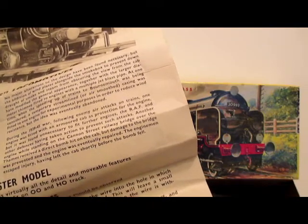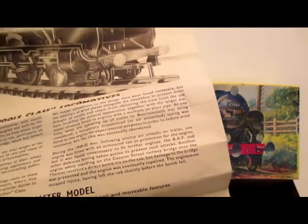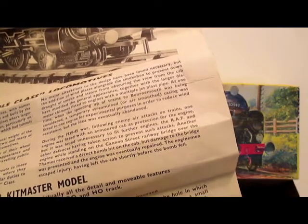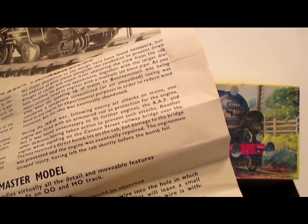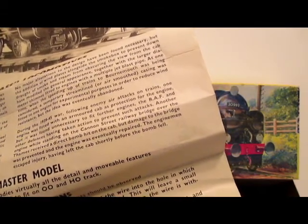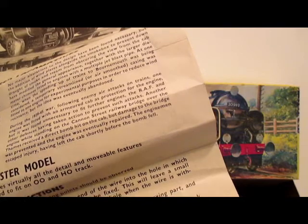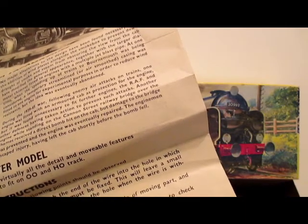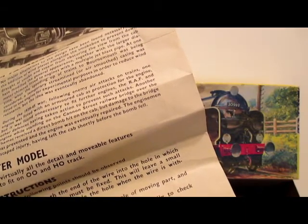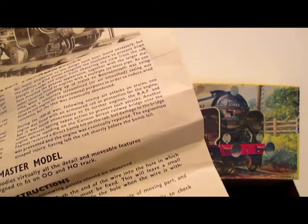This is interesting. During the 1939-45 war, following enemy air attacks on trains, one engine was fitted with an armored cab as protection, but it was found unnecessary to fit further engines, the RAF and other defenses having taken action to prevent such attacks. Another engine, while standing on the Cannon Street Railway Bridge over the Thames, received a direct bomb hit on the cab, but damage to the bridge was prevented and the engine was eventually repaired. The engine man escaped injury, having left the cab shortly before the bomb fell.